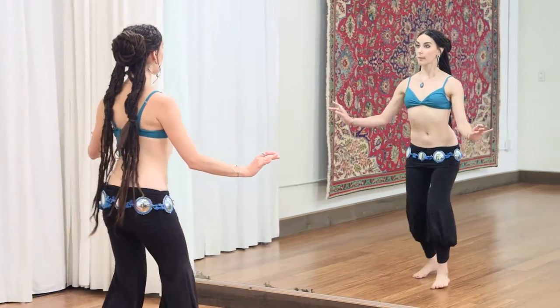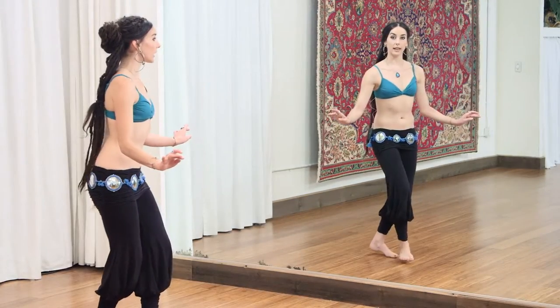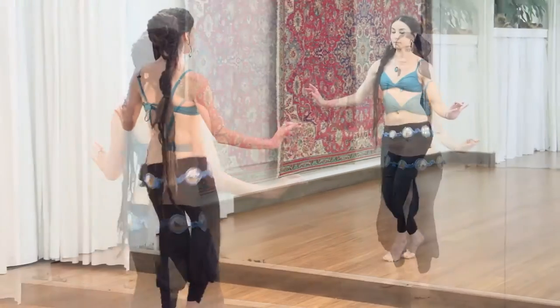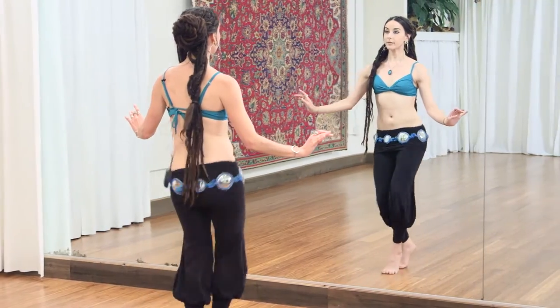Then I'll break down traveling upper and lower undulations with shimmy layers that are informed by my background in Unmata ITS. I'll also share with you a skeletal technique for choo-choo shimmy.